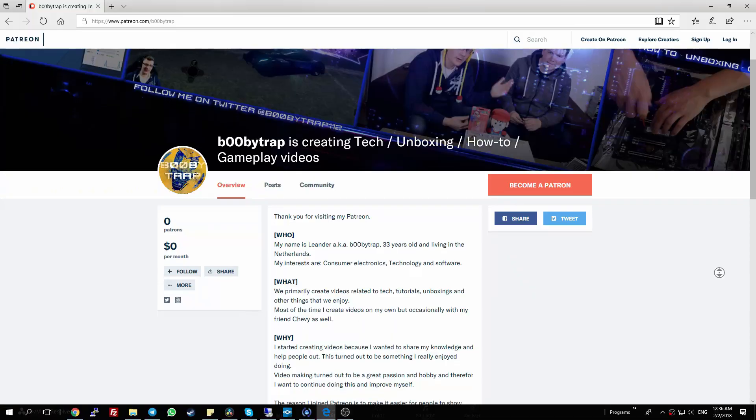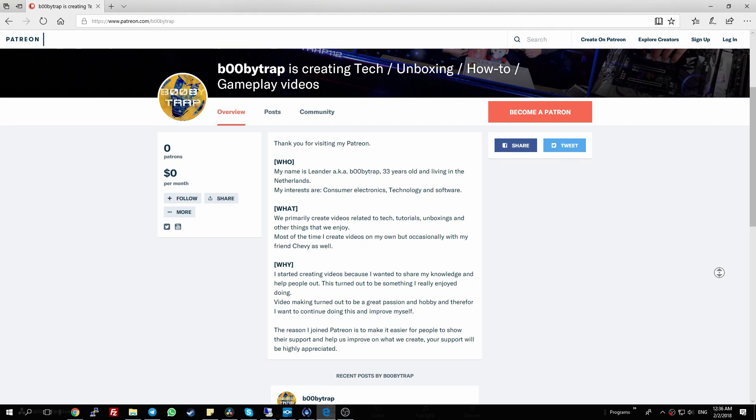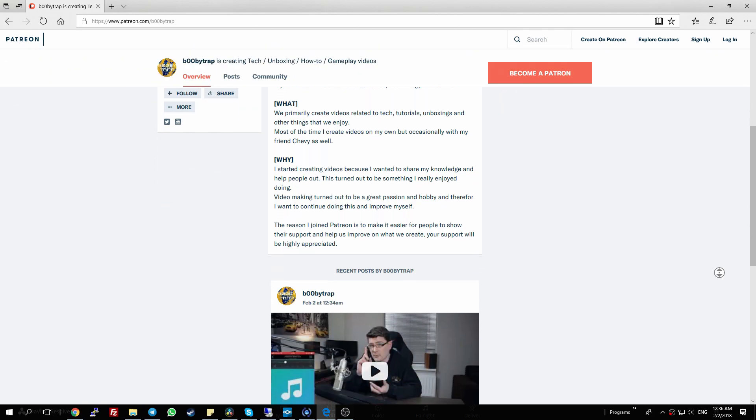We also have some other news — we've created a Patreon page. Basically, if you want to support us and like the content and want to help us improve on what we do on the channel — things like the camera, microphone, studio lights — we greatly appreciate it. Just have a look on the Patreon page; any support is highly appreciated. If you have any comments, suggestions, or advice, please leave them in the comment section. If you want to see more of our videos, please subscribe. Thank you for watching — hope to see you in the next one. Bye!